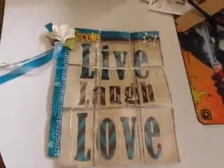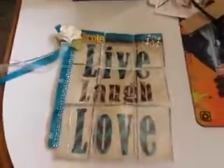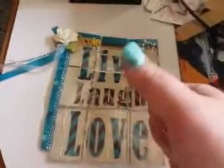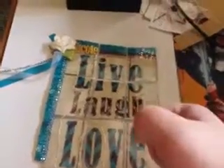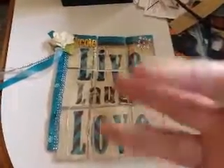So I just wanted to share with you guys my first light-up pocket letter. I hope you all like it. Don't forget to give a big thumbs up and like, subscribe, and comment, and I will talk to you guys later. Bye!